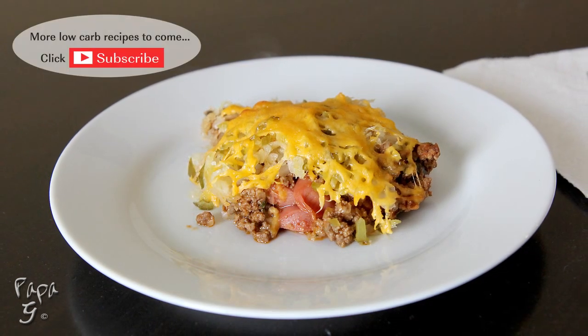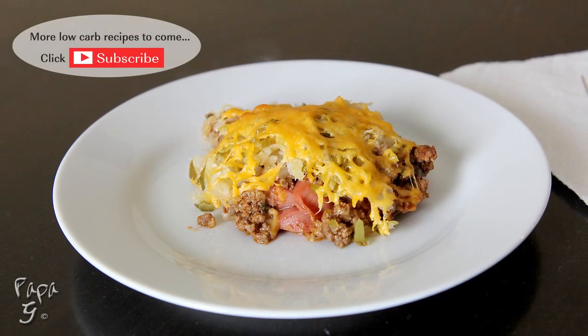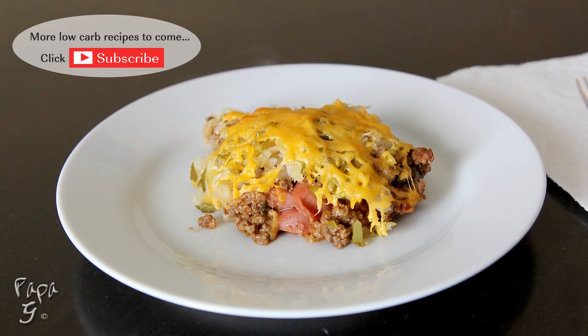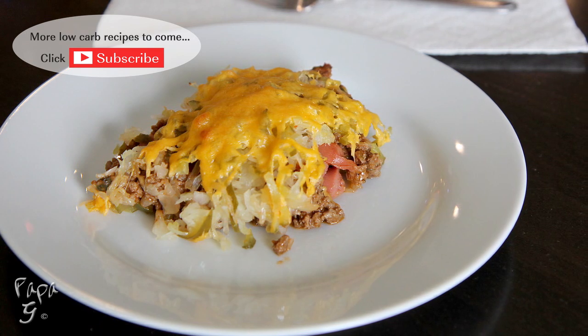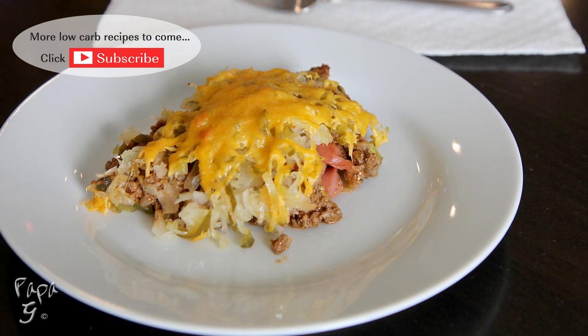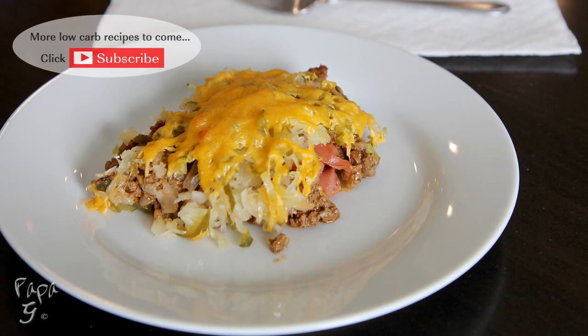There you have it folks, my Chili Cheese Dog Casserole — all the flavors of a traditional chili cheese dog without all the carbs. I hope you enjoyed this video. If you did, please like and consider subscribing. Thanks for watching and I'll see you next time.